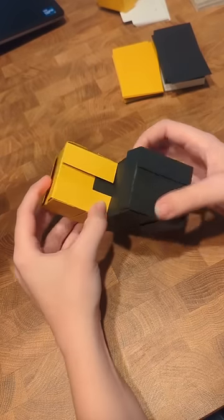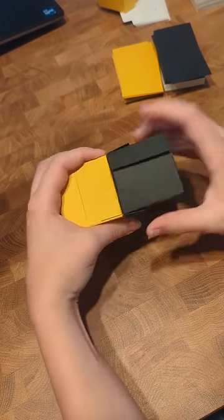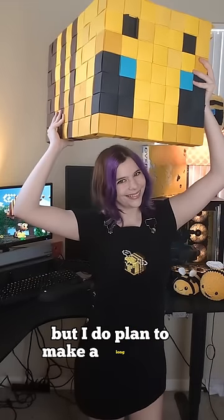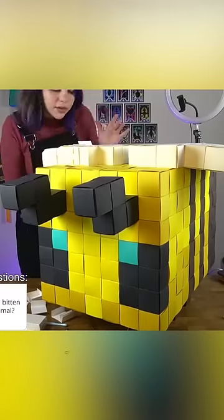To attach cubes together, you're going to tuck the flaps of one cube into the flaps of the other like so. These hold together pretty well too. Now that's the basics of how I built this bee, but I do plan to make a long-form video including all the details, so stay tuned.